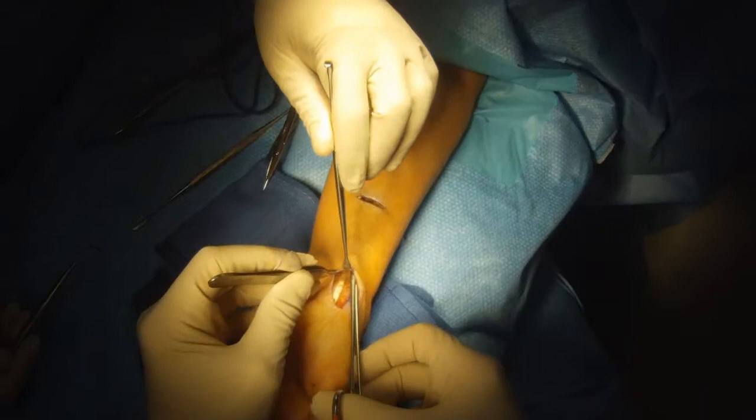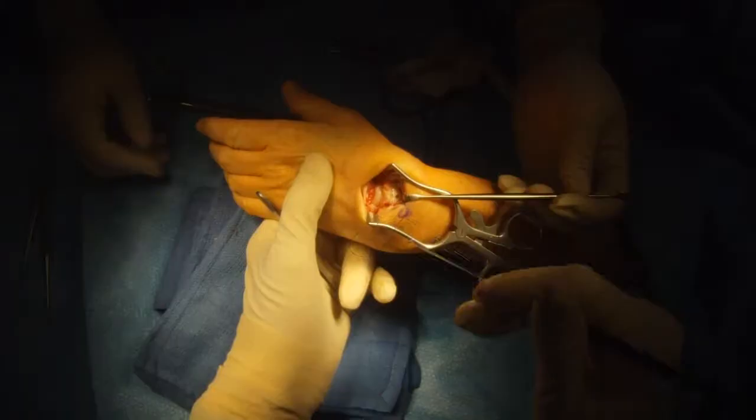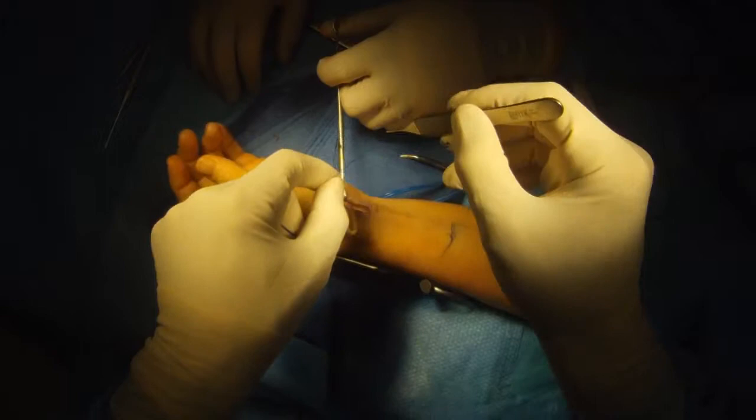Now we're going to pass the third of the tendon we harvested from the forearm to the wrist. Then we're going to pass it through the tunnel in the scaphoid from the front of the wrist to the back of the wrist, where we'll use it to reconstruct the scapholunate ligament.